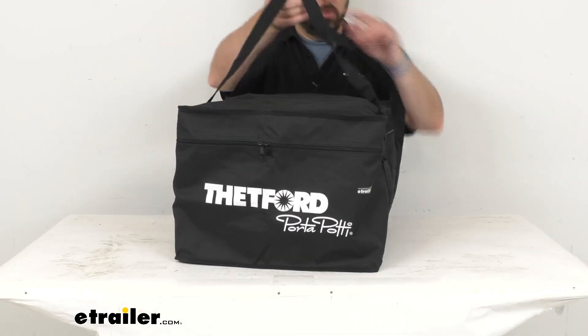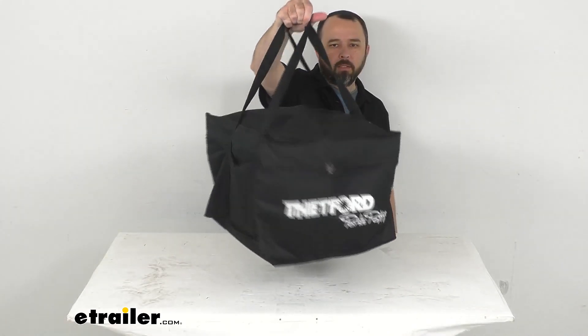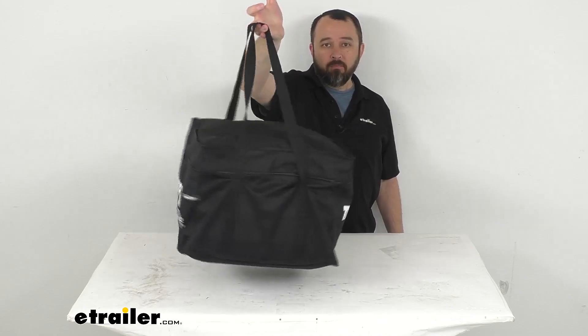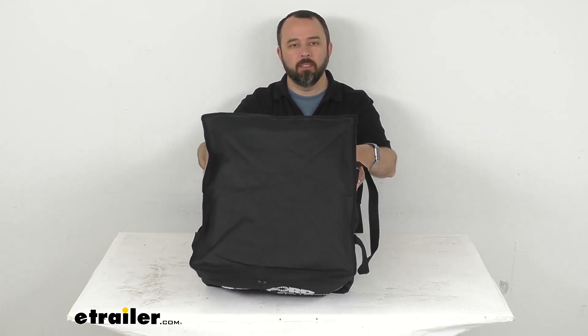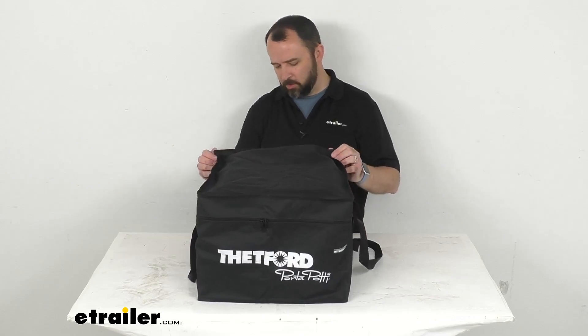This bag does have two carry handles — two grab handles — which are going to make it very easy to transport the toilet while camping, tailgating, or overlanding. And it's going to hold it upright for convenient storage.